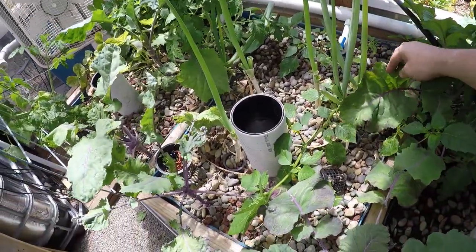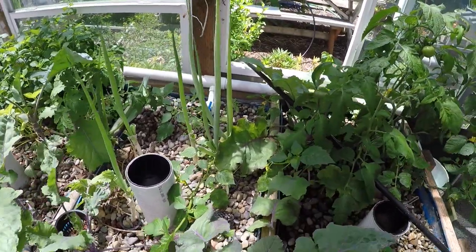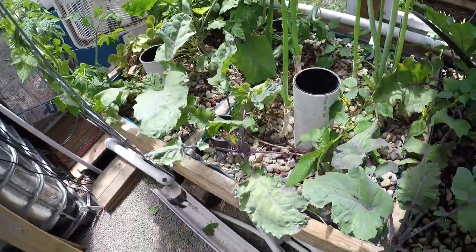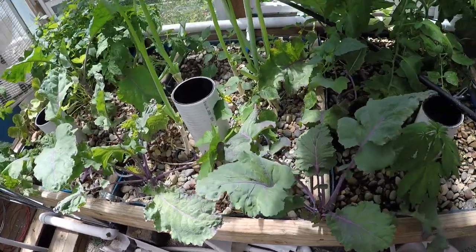We're going to pull some more of this kale out here. We had such a massive aphid infestation that we got a bunch of ladybugs and they really helped clean things up, but it's still too much kale. It's so hard to eat it all.